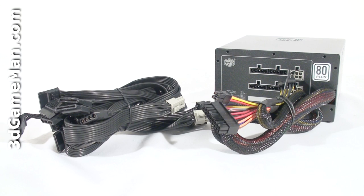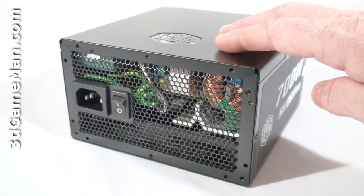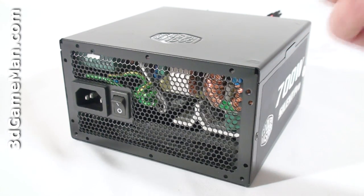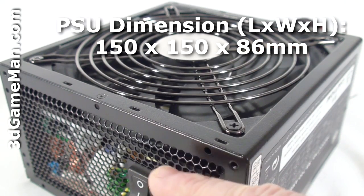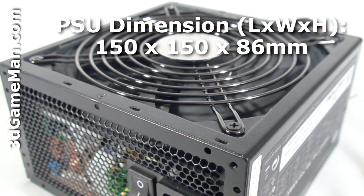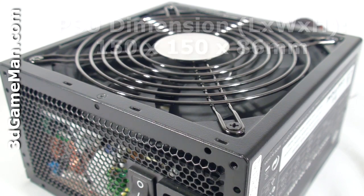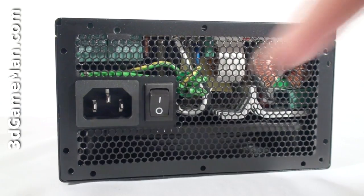Let's have a closer look at this power supply. It has a matte black paint finish and the housing is steel. The quiet 135mm fan and the honeycomb ventilation ensures maximum cooling, so the power supply should remain cool in almost any environment. Here's the power cable connection and the power switch.